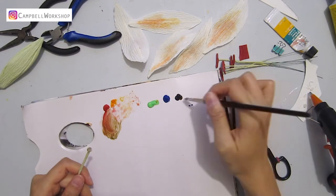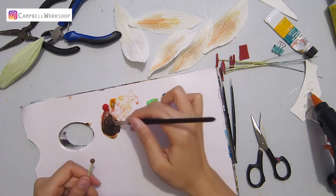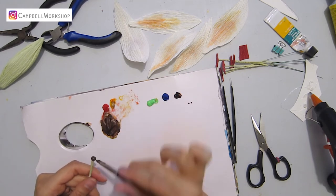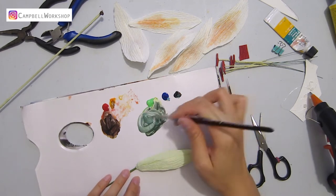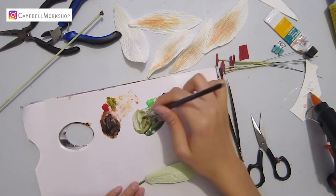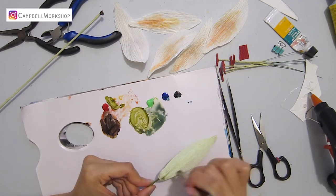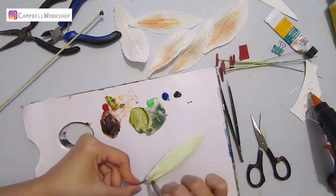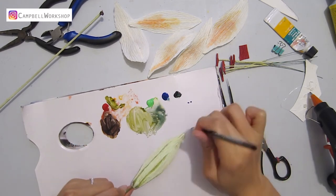Take out the main stem again and colour the hot glue tip with some dark brown and set it aside. Then we need to add some dark green to the budding flower to differentiate individual petals. Start from the bottom and add a bit of colour on the top.